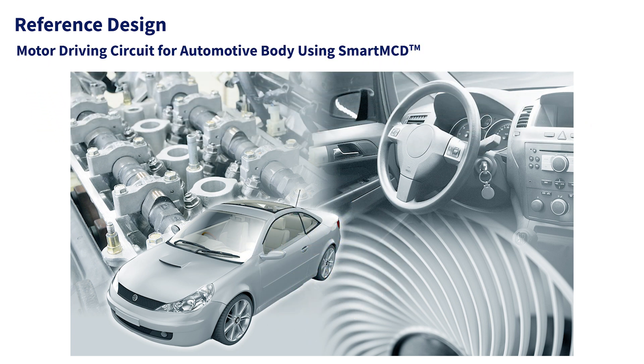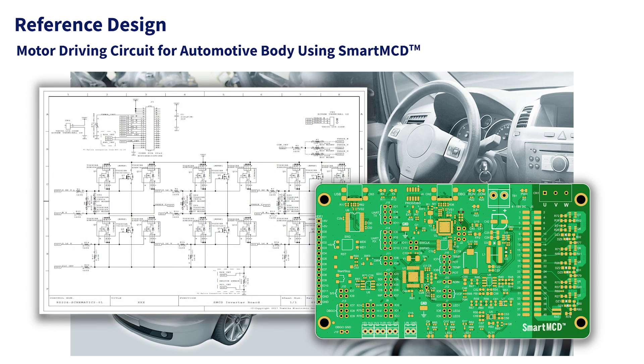The design information containing schematics, pattern designs, etc. is published as a reference design, so please use it for your design.